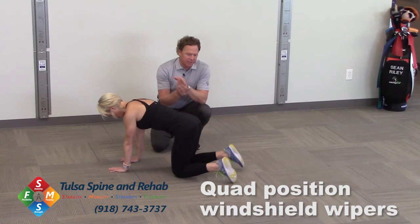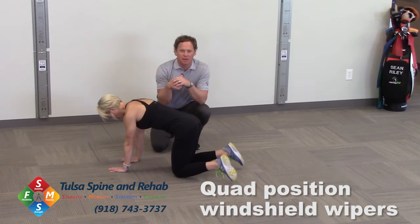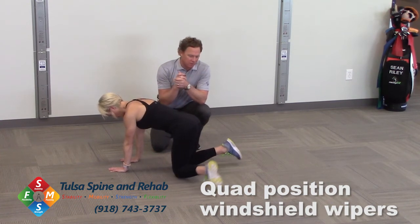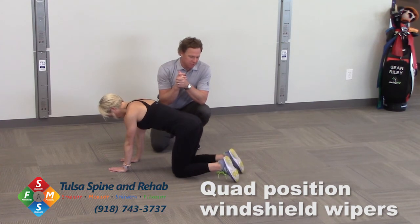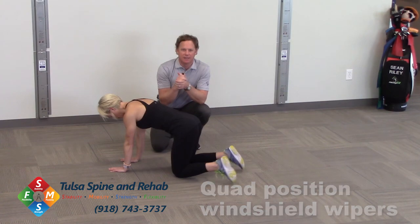A lot of times when we're doing this drill, you'll see an asymmetry or a difference between right and left. It's very common that one of our hips doesn't move as well as the other one. You might feel some restriction in one of those hips, so this will give you something to work on. This is quad position windshield wipers — a great drill to work on hip mobility and stability.